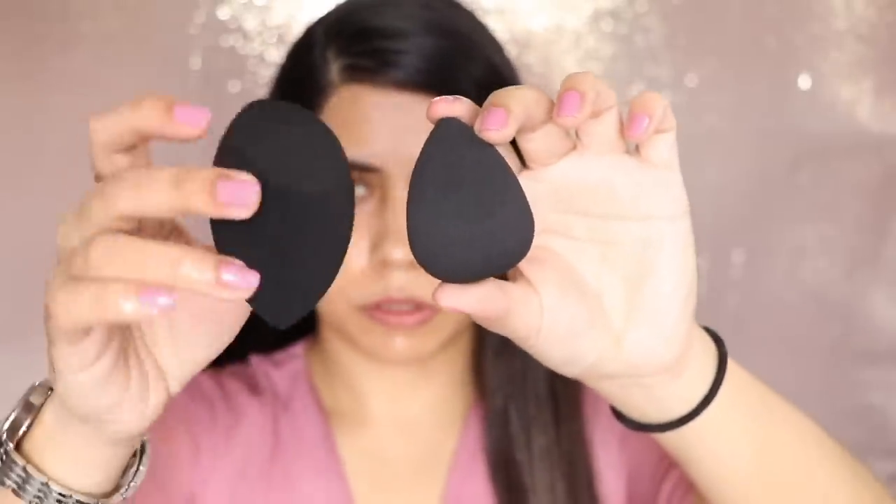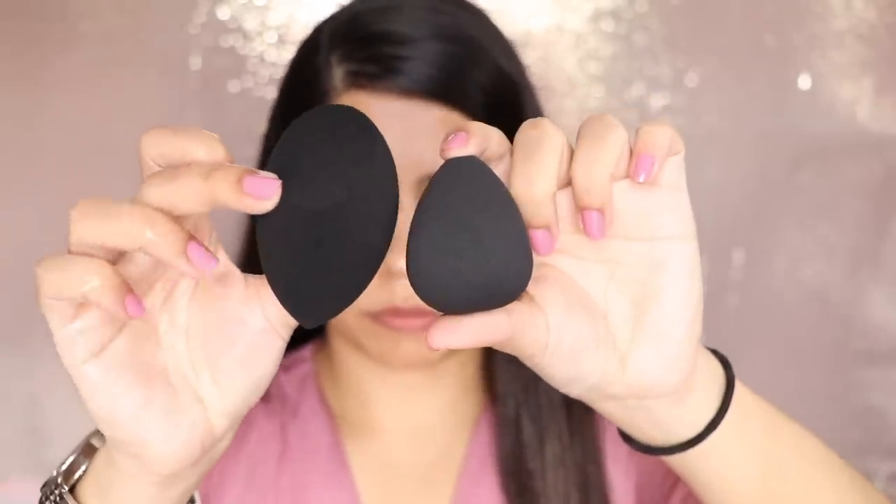The original size of the blender is enough, but when you wet it, it will grow in size.